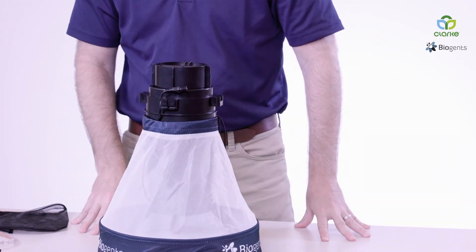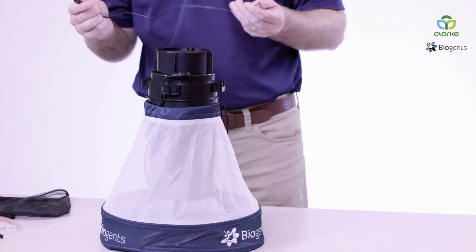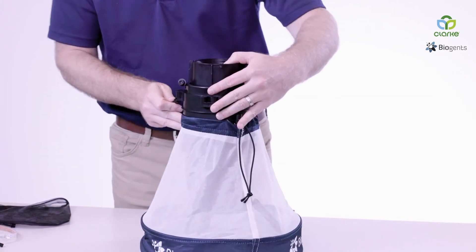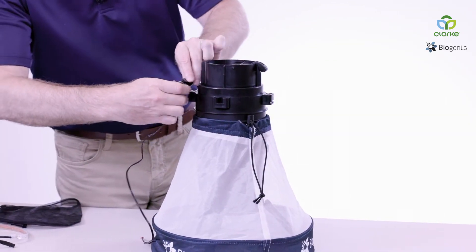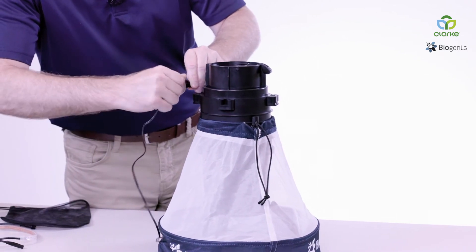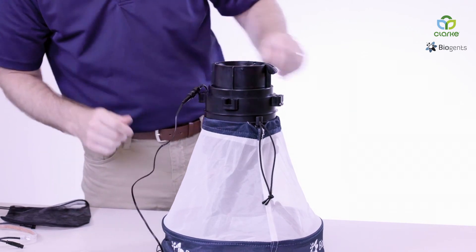Now we're going to add our power component. In this demonstration, we're going to be using a standard 6-volt battery. Once the cable's connected, we'll add our power source.